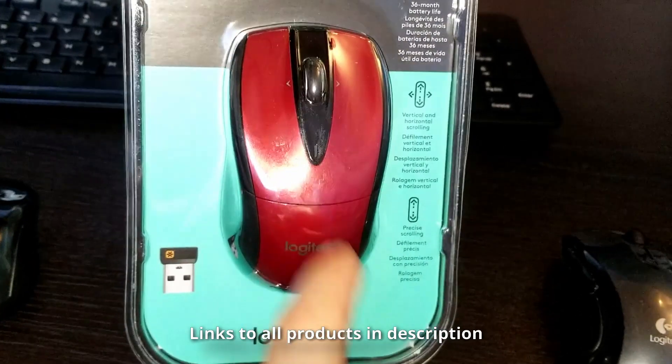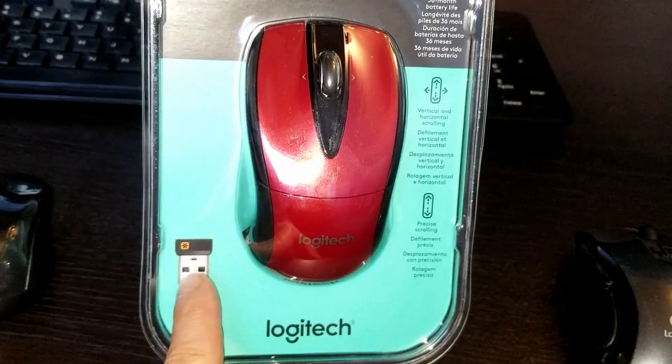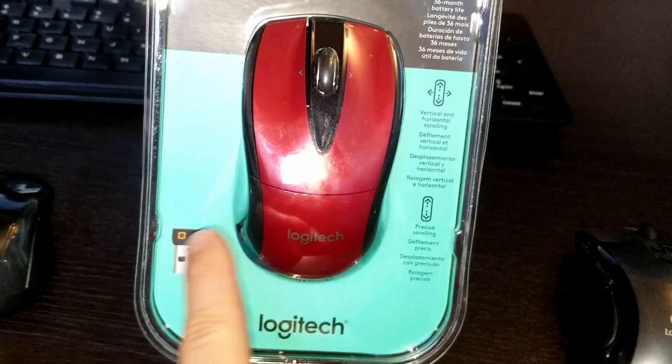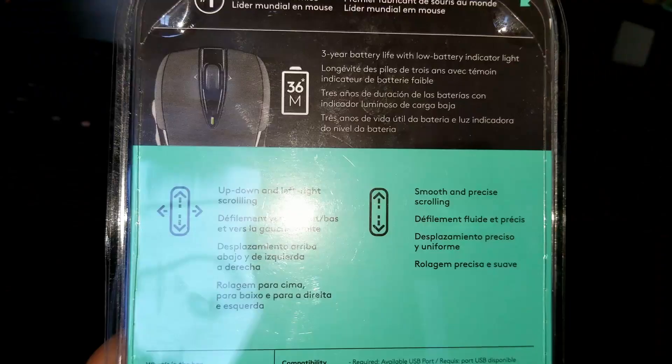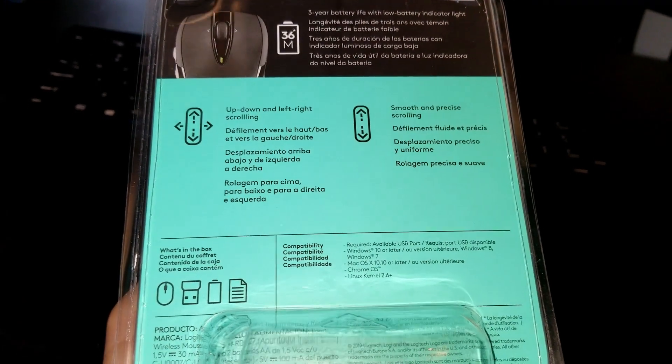The fact that you can take this mouse and bring it to any computer that has a Logitech unified receiver, sync it up with software, and you're good to go — it's great. It's got a nice scrolling wheel, the buttons feel great, and it's just balanced. I really like it.